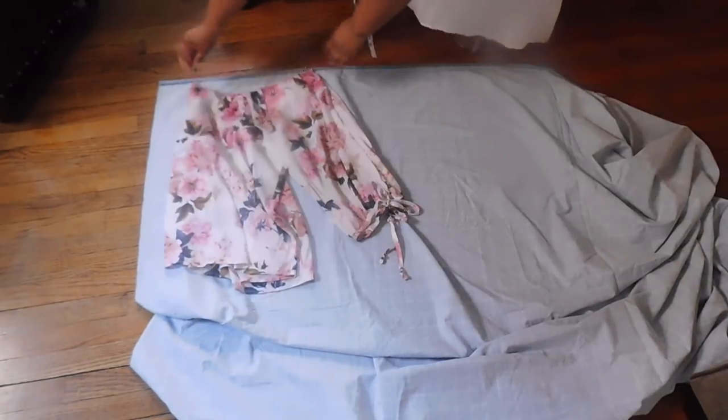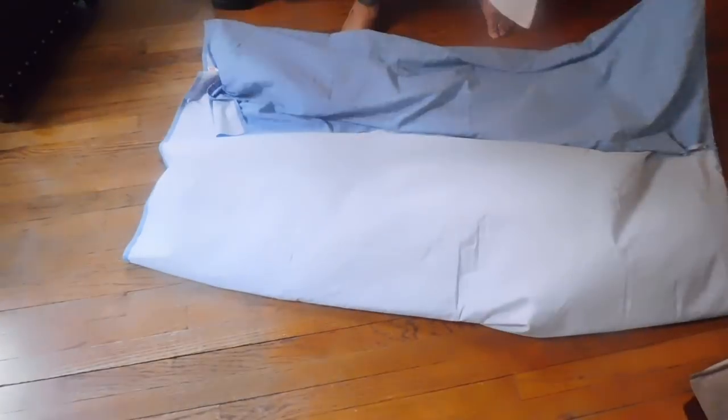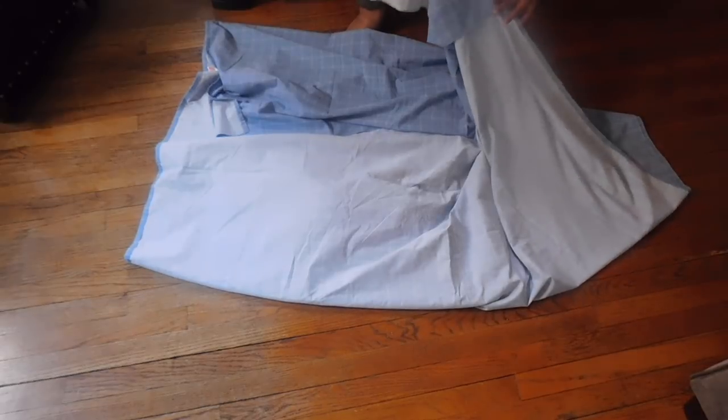Starting off with this blue windowpane material that is actually a top sheet — I think it's a size full sheet. I'm going to use this off-the-shoulder cold shoulder blouse from Torrid as my template, as my pattern piece. I marked it and checked how wide I needed it to be, then folded the material to cut this piece on the fold to create the front of the dress.